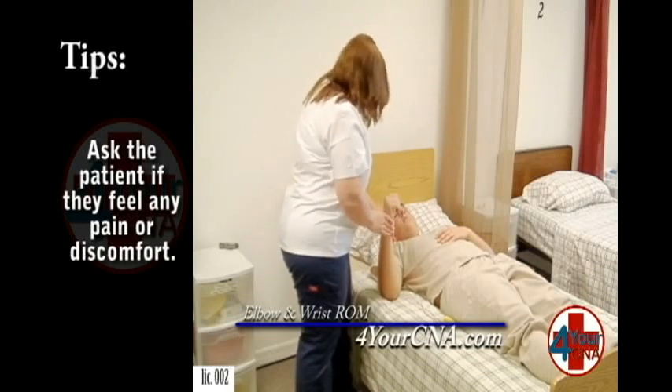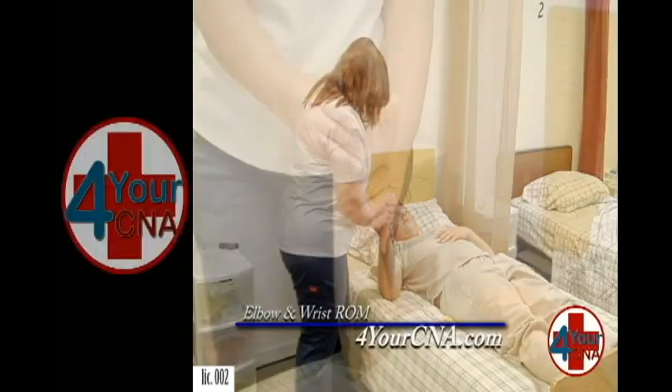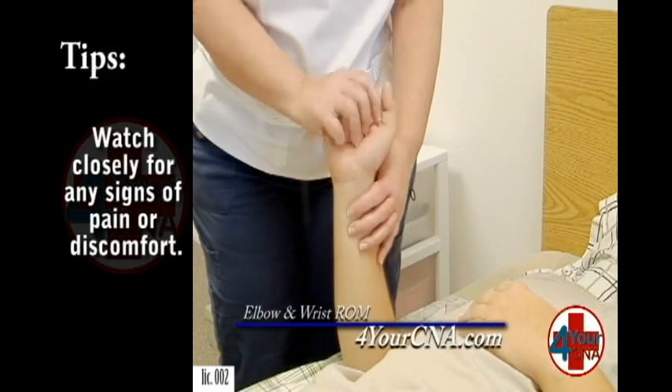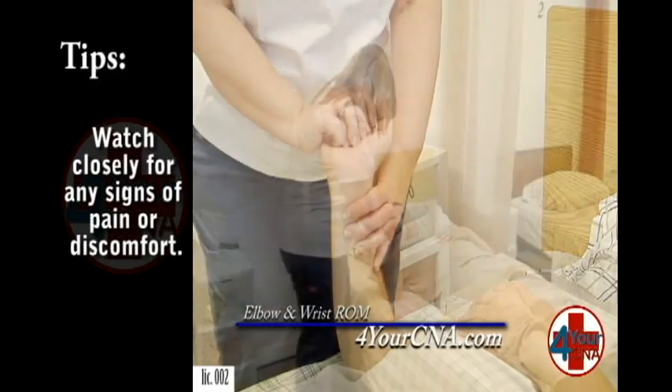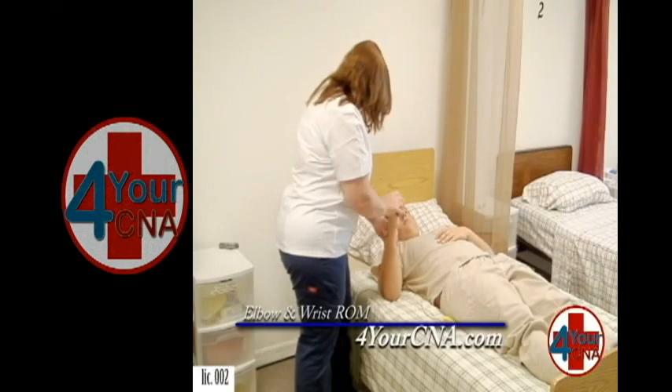Now we're going to move on to the wrist joint. The first exercise we're going to do is an up-down motion, like you're revving a motorcycle. We're going to go down and up. This is two. One more — three. Feel okay? Yes, ma'am.